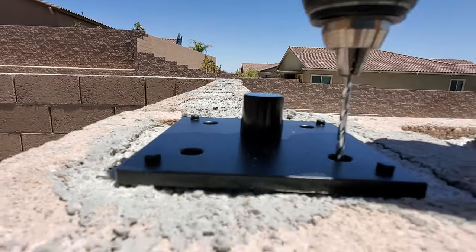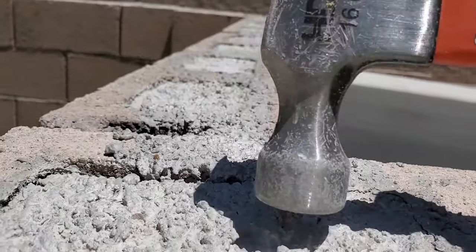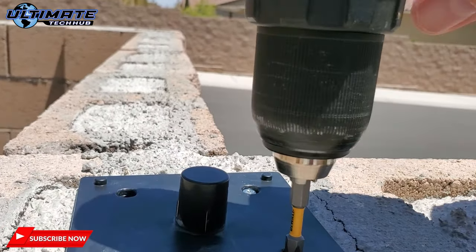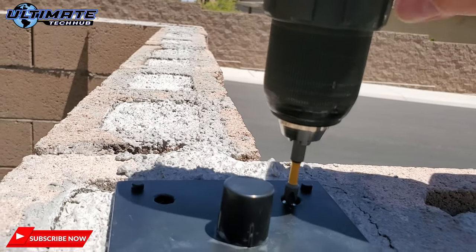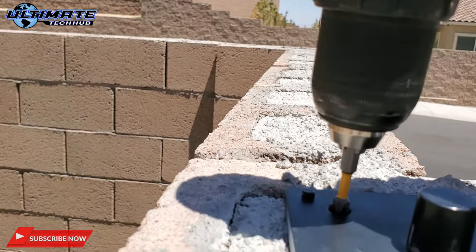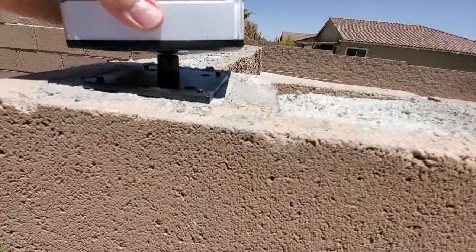You can install these solar RGB post cap lights to wood, concrete, metal, or brick fence posts, and installation is a breeze. Each solar RGB post cap light includes four screws and four anchors. First install the bracket, then attach the solar RGB light to the bracket.